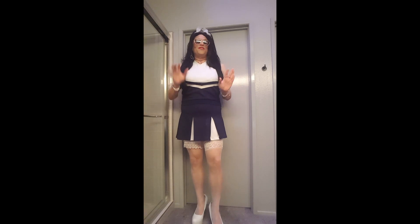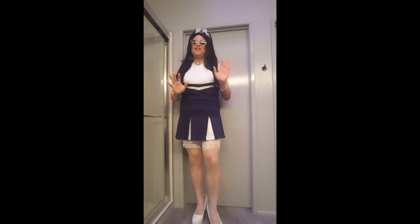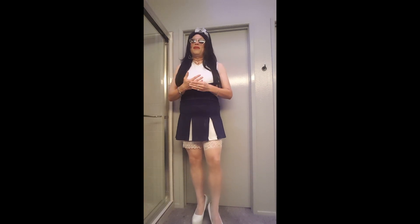If you've never worn a cheer uniform and you like to dress up, I definitely recommend getting one because you just feel so cute and so girly when you're wearing a cheer uniform. And believe me, you get some amazing attention when you're out and about and you're wearing a cheer uniform.